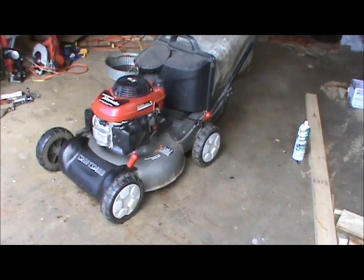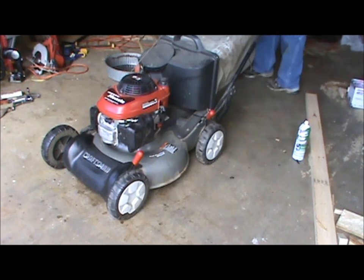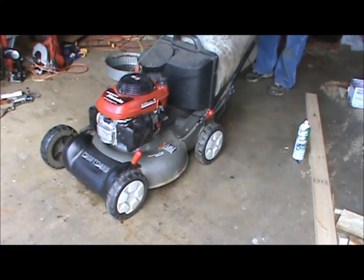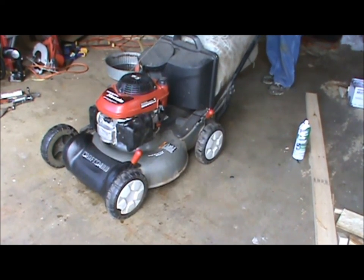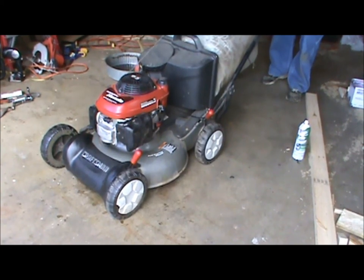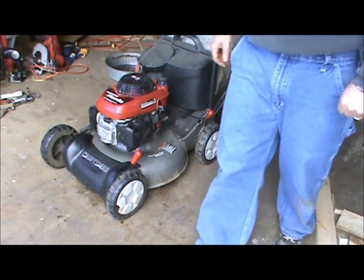I just got done adding a little bit of oil to this thing, so we'll see if she'll start. Choke. Looks pretty good — sounds good. I'm going to try and cut with it.